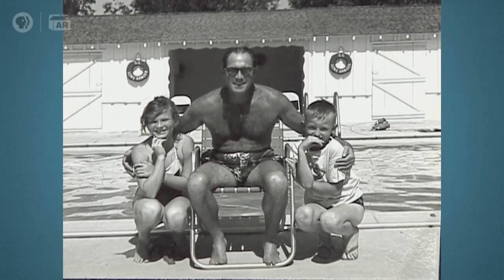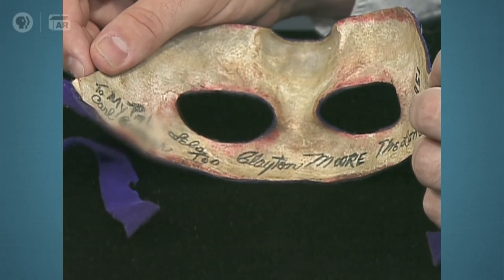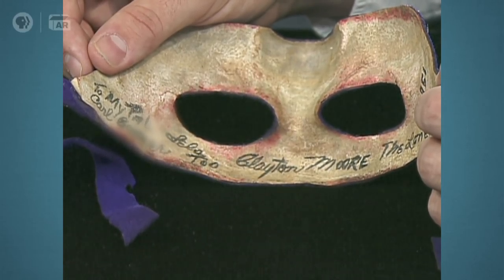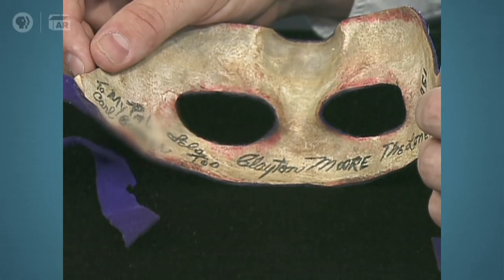He came over to dinner one night and brought this mask with him, and my dad asked him if he wouldn't autograph it, and he did just that. He signed 'Clayton Moore, The Lone Ranger,' and dated it 1951. On the other side, he wrote 'To my pal,' and then he put in my mother's name, 'and Lila, too.'